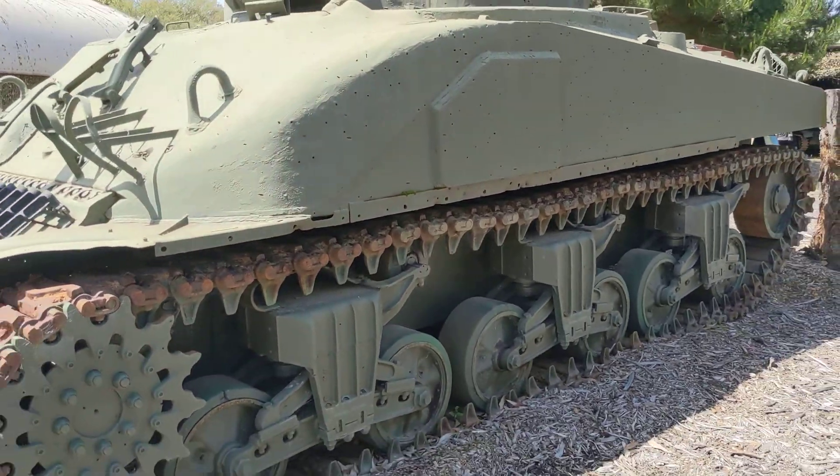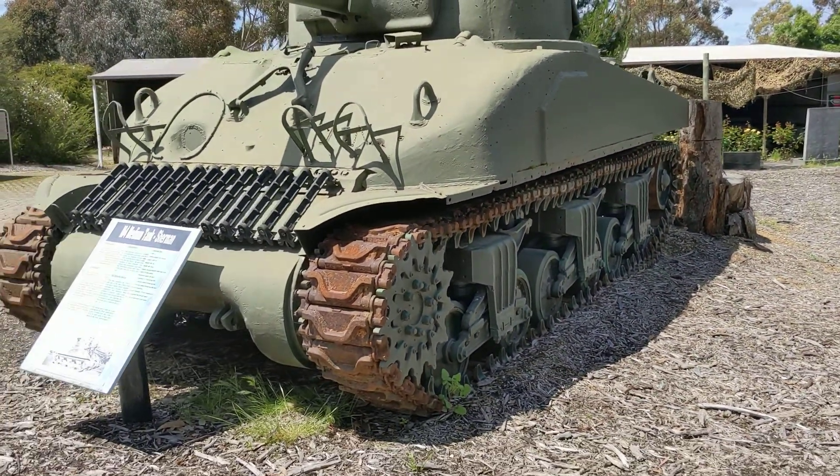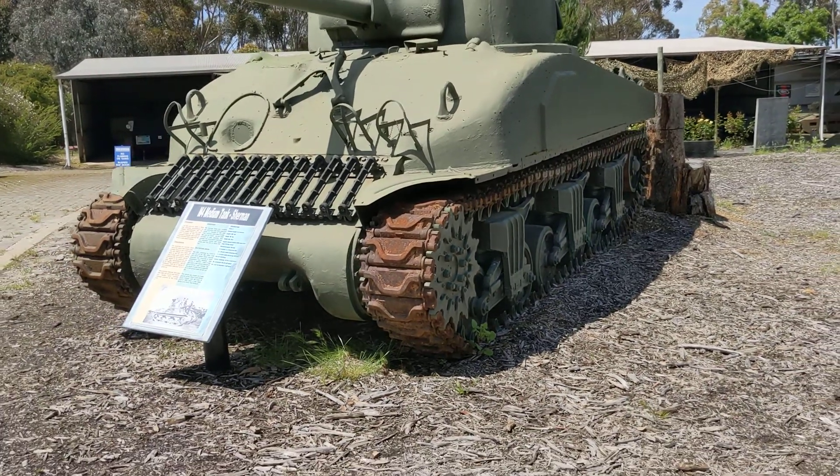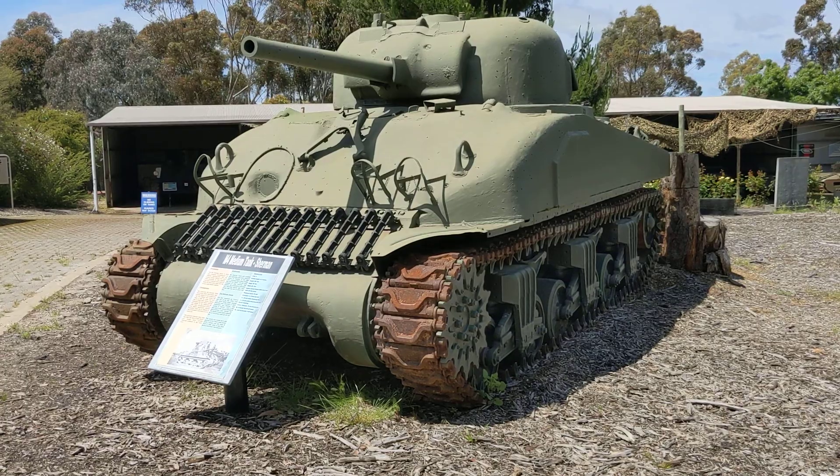Another great example of the M4 medium here at the Australian Army Tank Museum in Puckapunyal. Hope you enjoyed that video and I highly recommend getting down here to take a look. Bye.